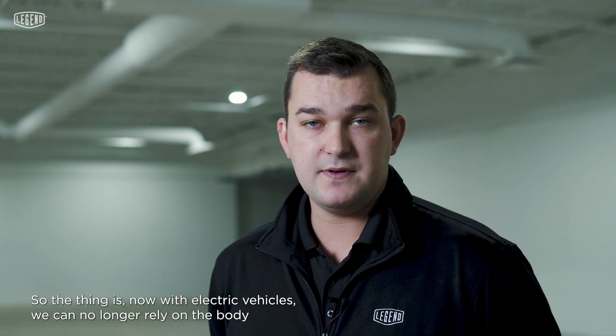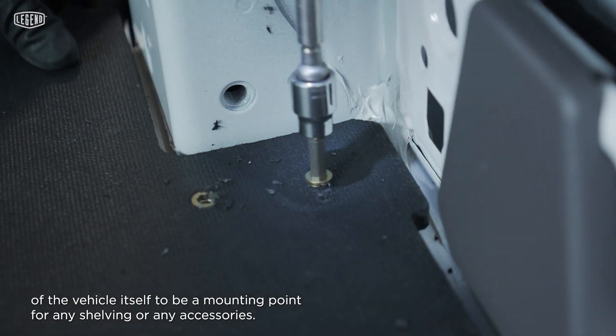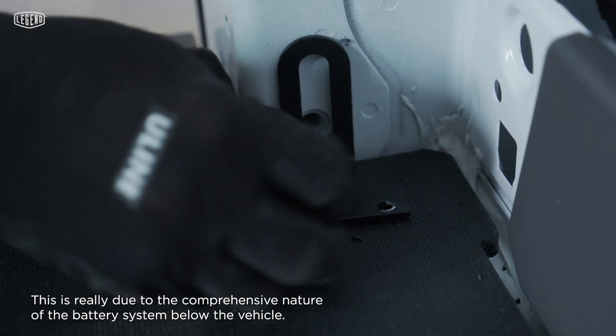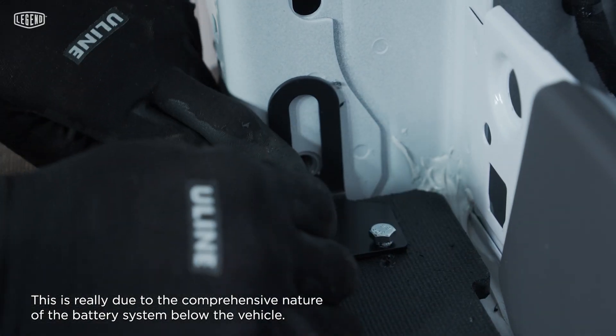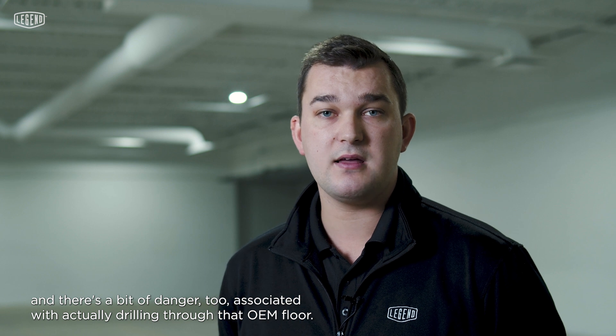With electric vehicles, we can no longer rely on the body of the vehicle itself to be a mounting point for any shelving or accessories. This is really due to the comprehensive nature of the battery system below the vehicle. There are many risks and there's real danger associated with drilling through that OEM floor. So the responsibility of securing shelving and equipment now falls solely on the installed floor.